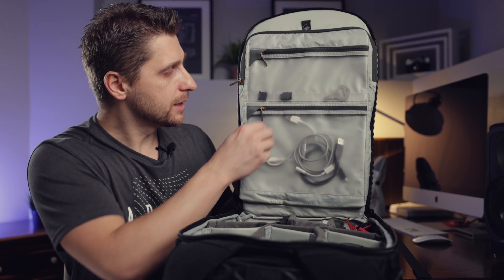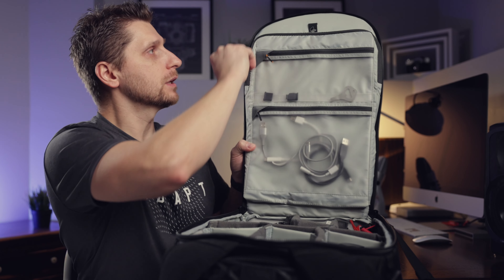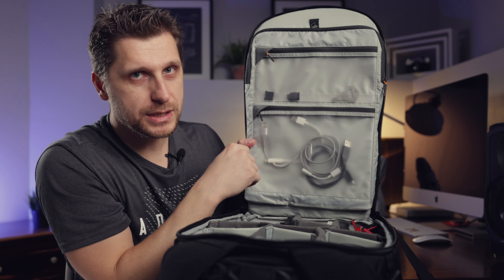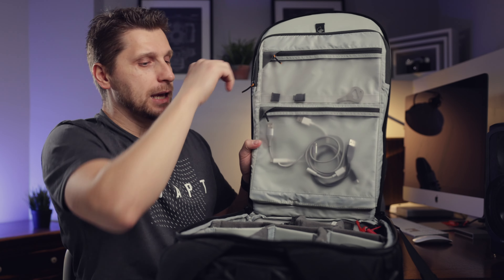Inside the bag there are two main pockets, plus a dedicated laptop pocket that can fit about a 15-inch laptop, which I don't really use. The rest of the space is for the main accessories we're about to talk about.